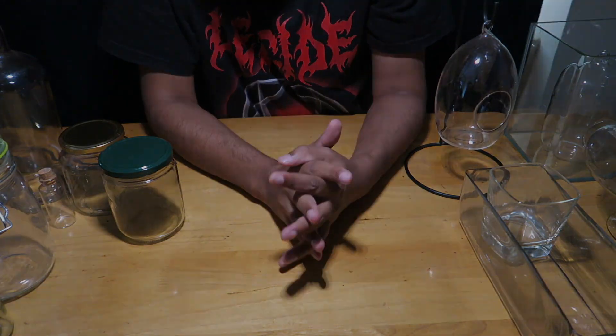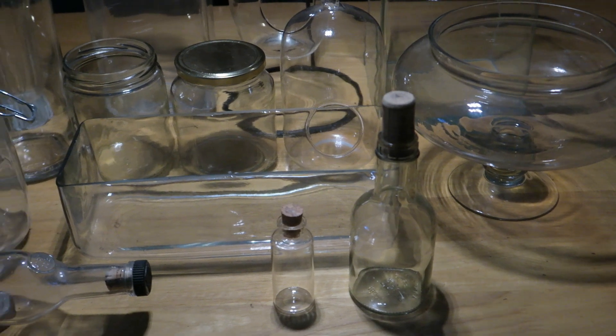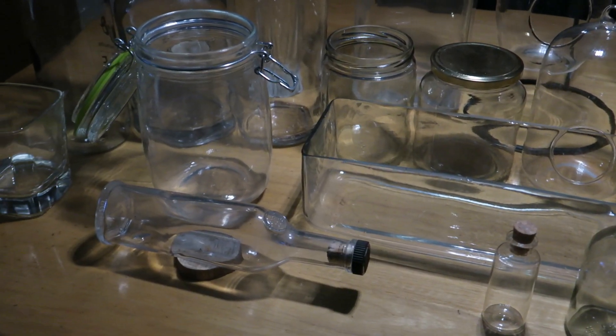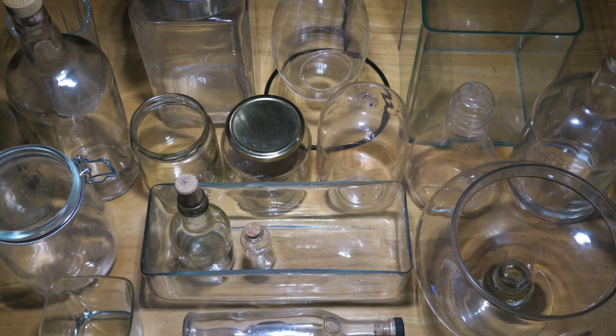Hello everyone and welcome back to my channel. I've been getting a lot of questions about what kind of containers I prefer using for my terrarium builds, so today I'll be covering that in this video.